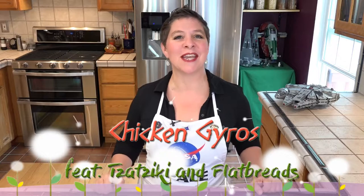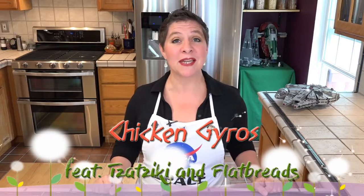Hello and welcome to Larissa's Kitchen. We're using the tzatziki sauce we made last time with these chicken gyros, and we're also putting them together on our flatbread. So let's get started.